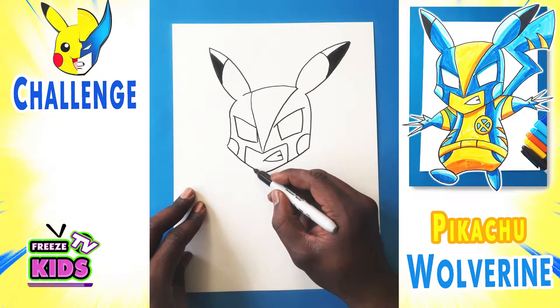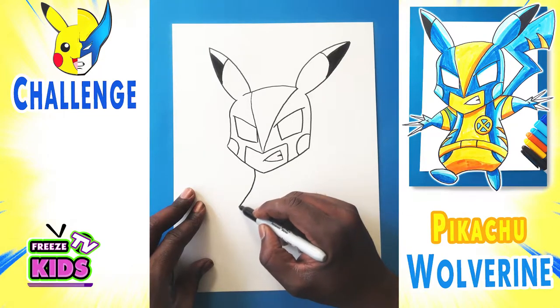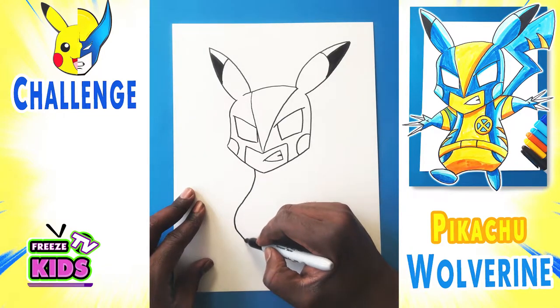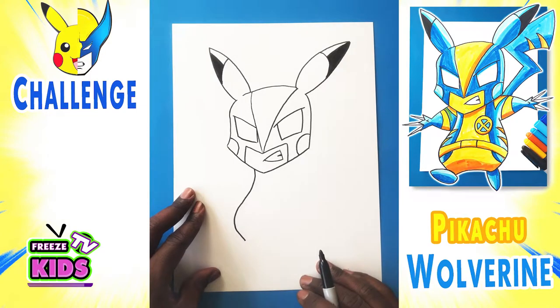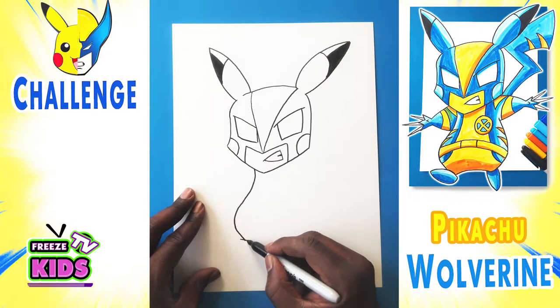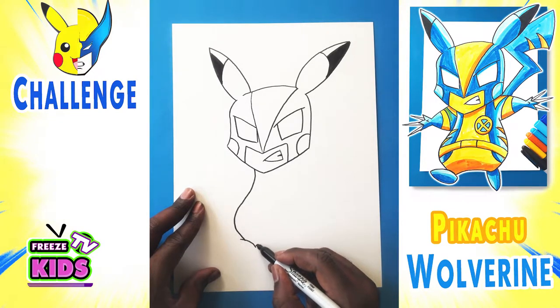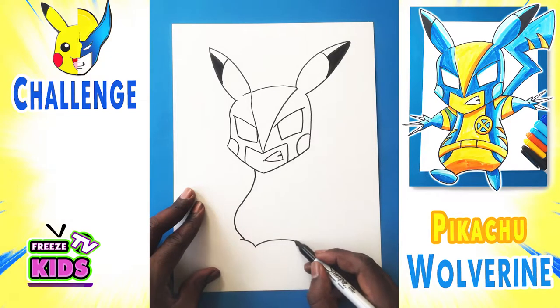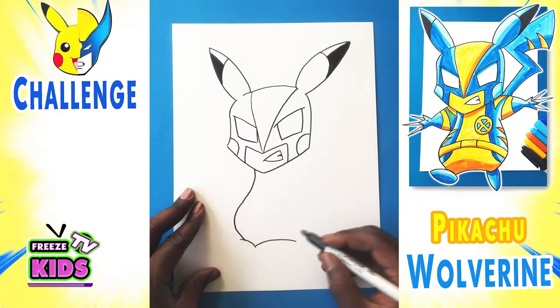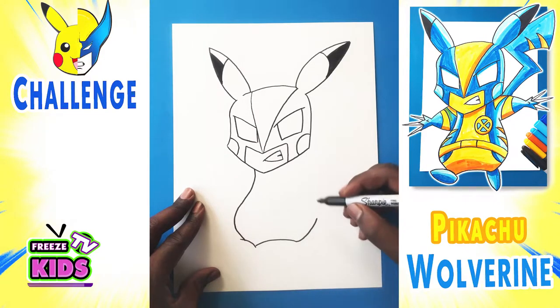Now what we're going to do is draw Pikachu's body. We'll have a line that's going to go down, come out a little bit to about here, and bend like that. We'll draw the bottom — it's going to have a little line here, that's going to be like the beginning of the foot, then all the lines go around to about here and it's going to go up. And then a line is just going to curve a little bit like that.